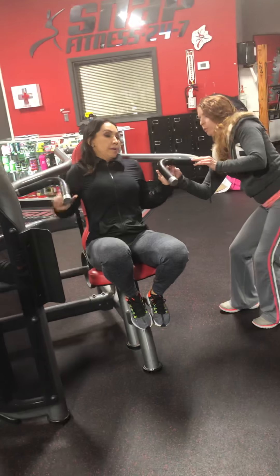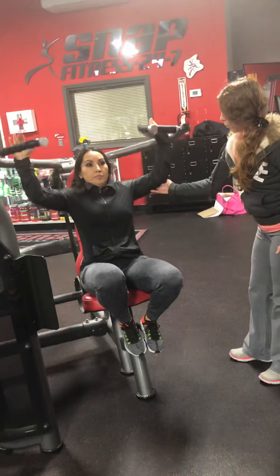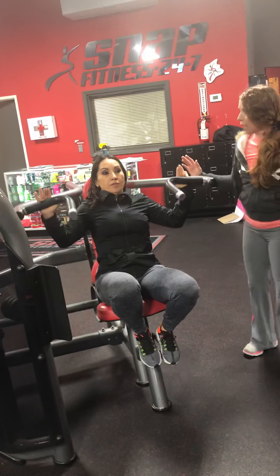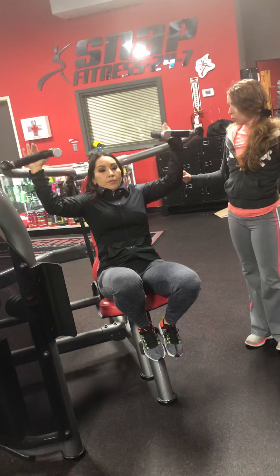So you feel okay? Go ahead and grab the handles there. All right, now go ahead and push up — for one, two — and then down for one, two, three, four. Keep abs pulling tight. Exhale all the way up. And then down for one, two, three, four.